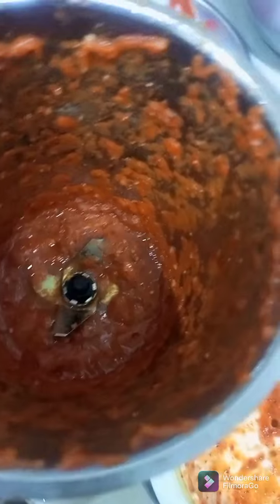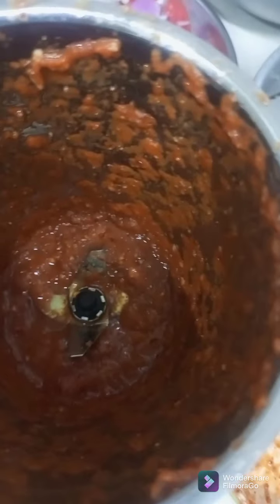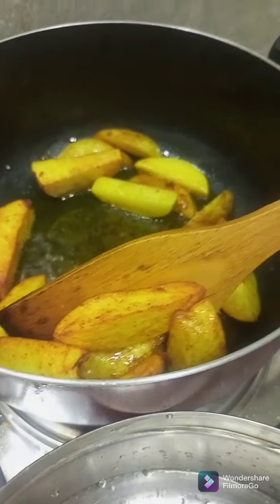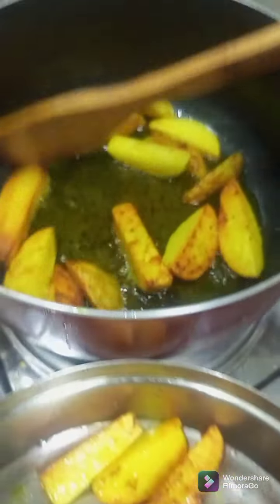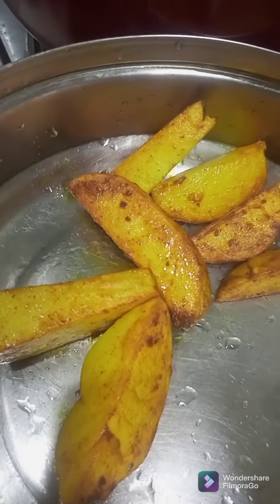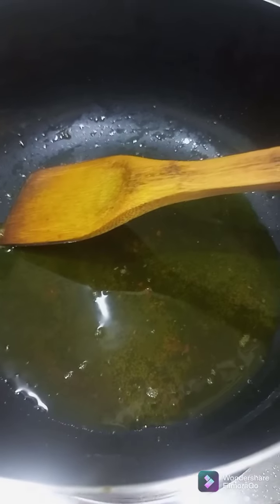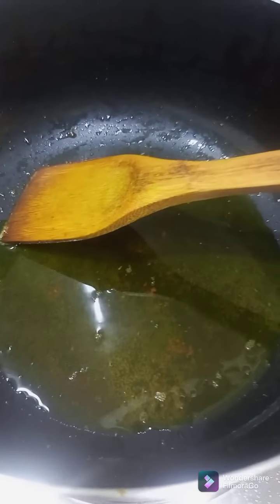I am going to pour in a fish with the lobster. I am going to pour in some coconut. I am going to pour in some of them. I am going to pour some in the sea and some sausages.